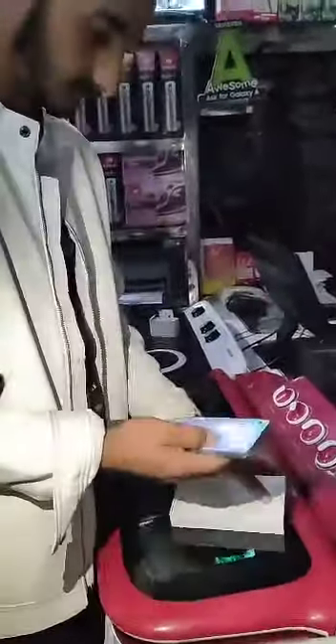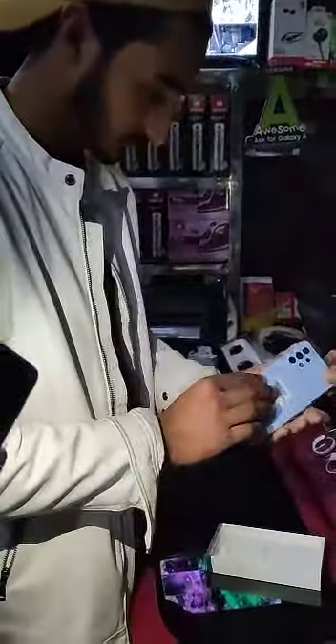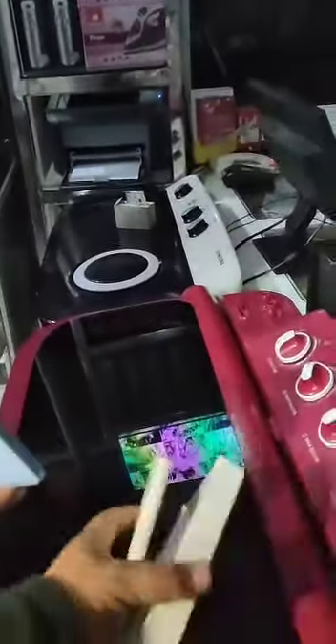Masha Allah, let's see what it is. This is the box — A53 256 GB 5G, fully waterproof, at Afnan Gulzar communication. He is very happy. There is no charger — nothing. Why? He is still very happy.